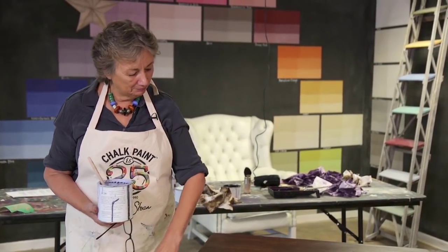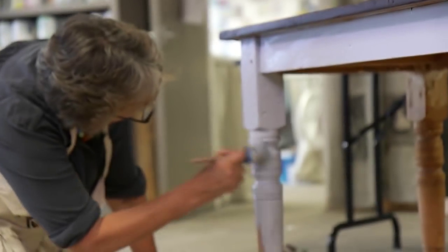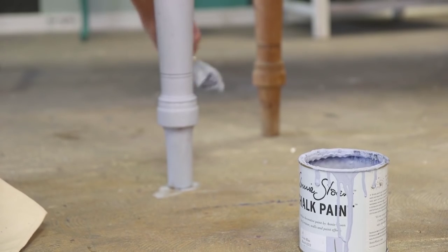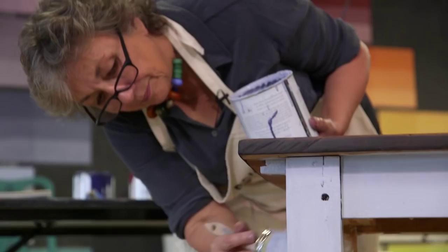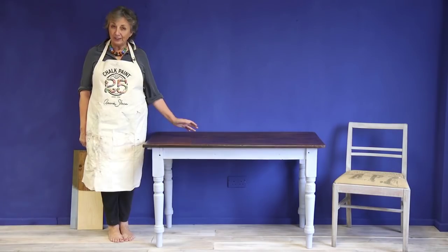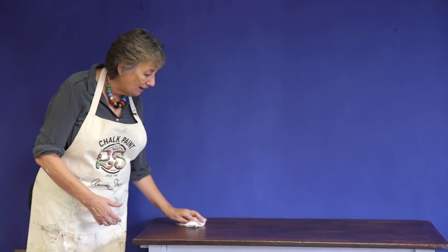I've finished the tabletop, so the next bit is to paint the legs. I'm painting the legs with Louis blue. Normally I would turn the table upside down, but I didn't do it for this one because I was concerned about the top — the top is the star of the piece. Everything's finished now: I've painted the bottom part in Louis blue and it's all waxed.